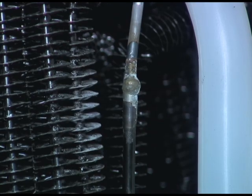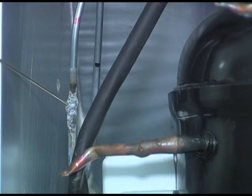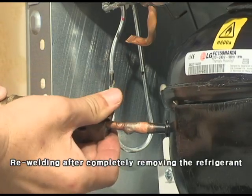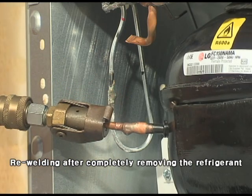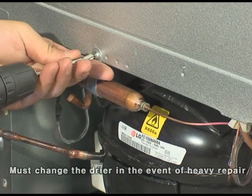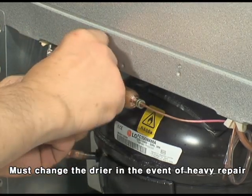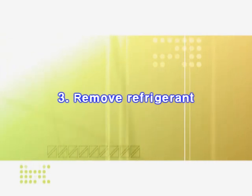Check the condenser pipe, hotline pipe, evaporator drain hose, or bottom of the drip tray. If you find the leakage point, you must do re-welding after completely removing the refrigerant. You must also change the dryer in the event of heavy repair.